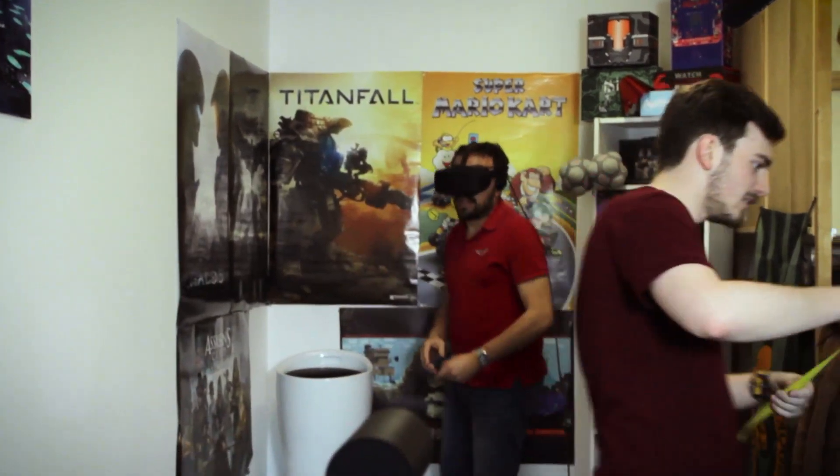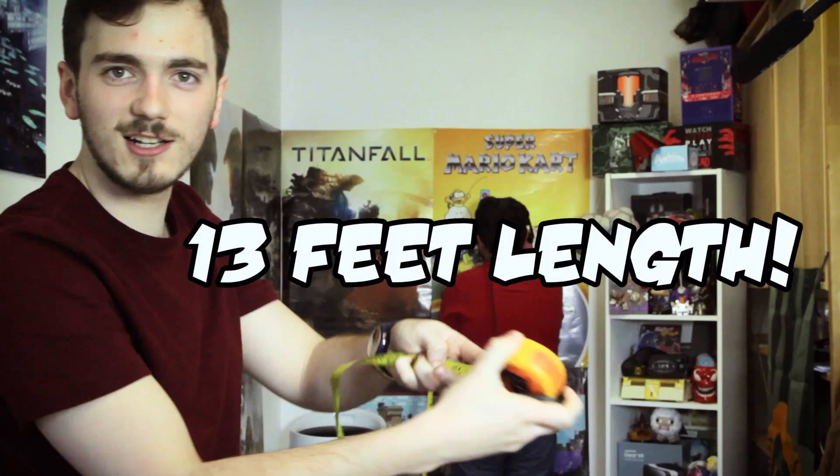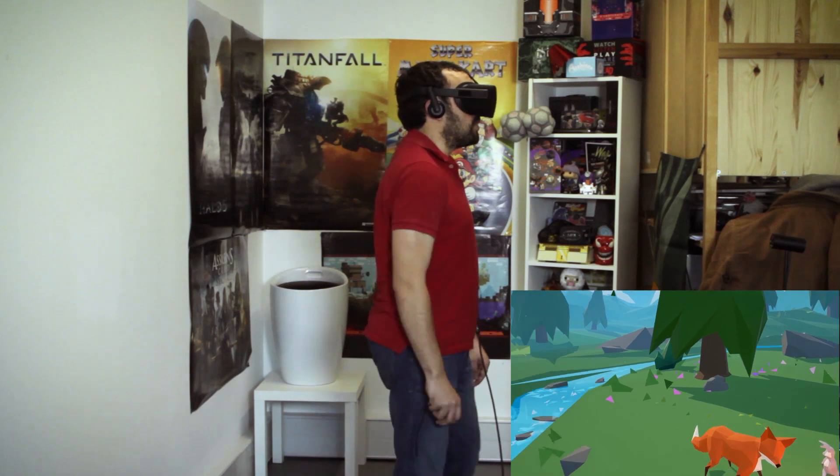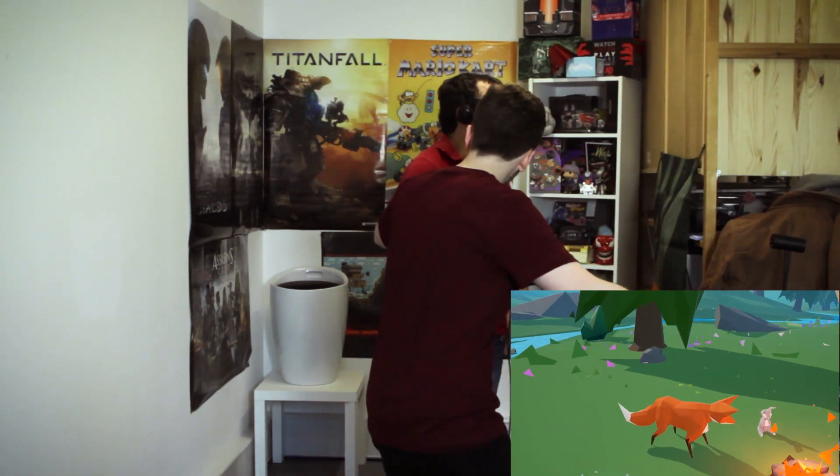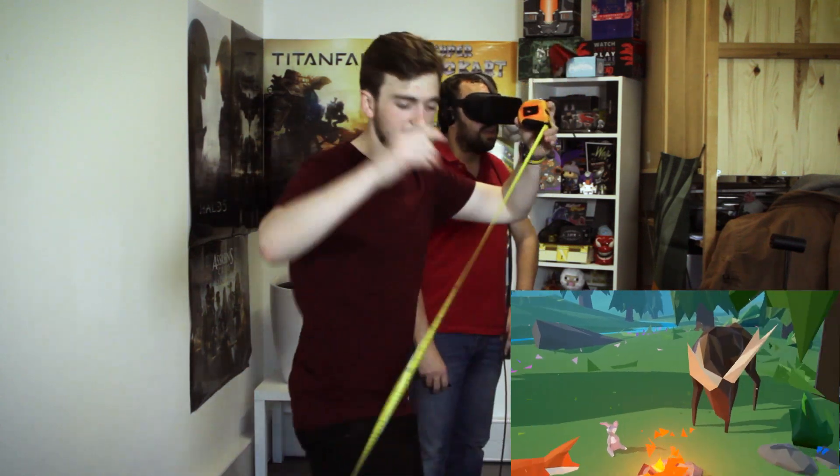That's not too bad. Let's do width. That's the edge there. That's the edge there. Okay, how far is that there? That is four feet.